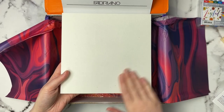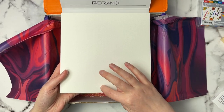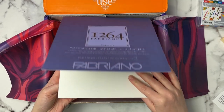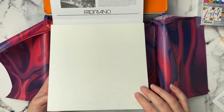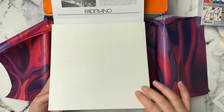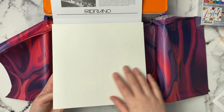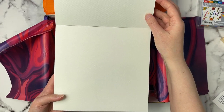It looks like the first page is dirty, so that'll be the swatching page. I've really enjoyed this paper — it is textured but not quite as much as Arches or even academy watercolor paper. It's still a little bit smooth but it held up pretty well. I don't think this is sized, because I remember a lot of water sitting on top, so it was better for wet-on-dry techniques.